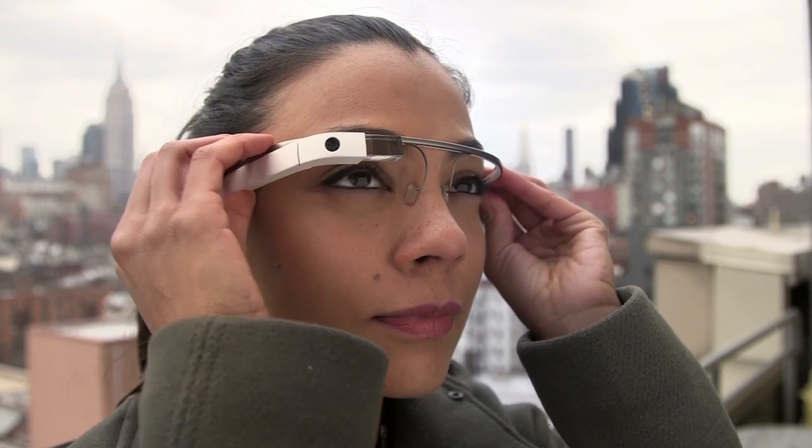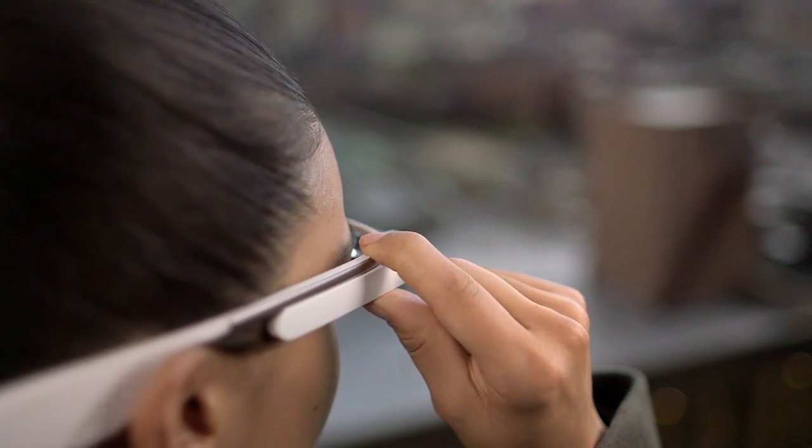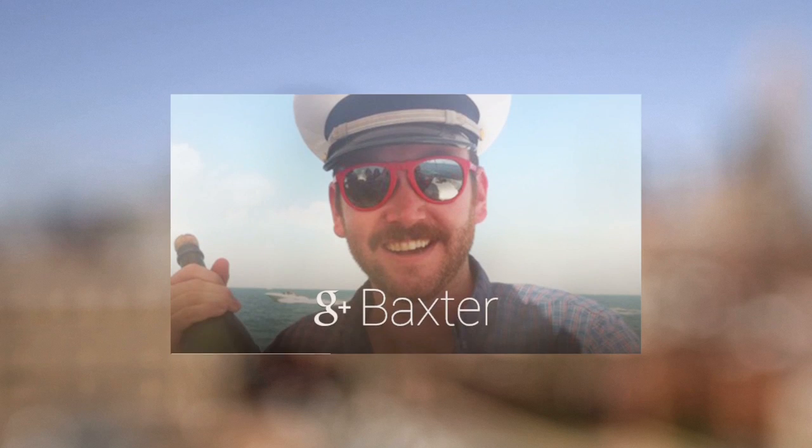One quick and easy way to take a photo on Glass is to push the button on top of the frame. You can tap on the photo and share it with one of your Google Plus contacts.